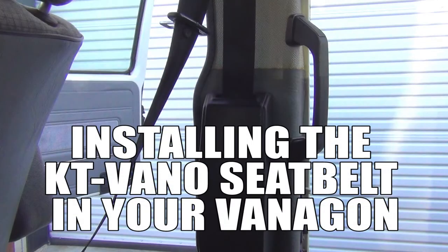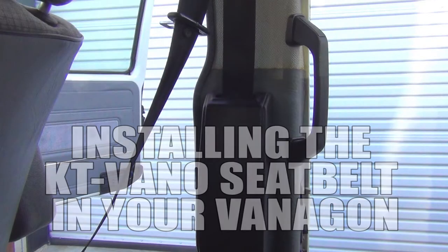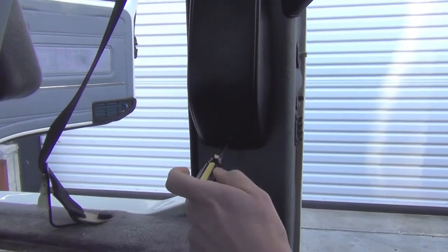Hey, what's up everybody, it's John with GoWesty and today we're going to do a KT Vano installation. This is the front three-point seat belt in any Vanagon.